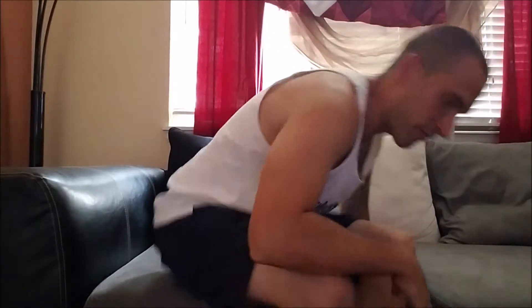Coming at you today with a video on the easiest way to eliminate neck pain. The majority of the time when we have neck pain it's back here — it just hurts a lot. Usually it's because you're kind of stuck in this position. If you're at a computer all day — I've made videos on this before — you can see I've got a pretty good forward head lean.